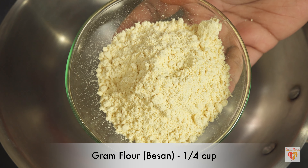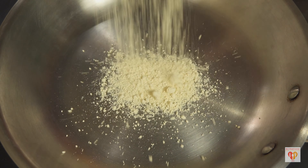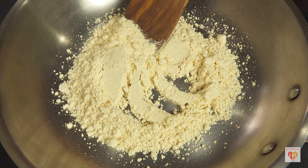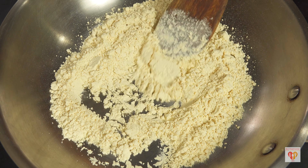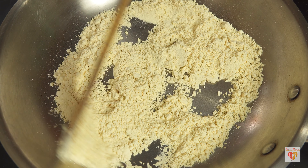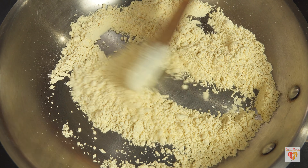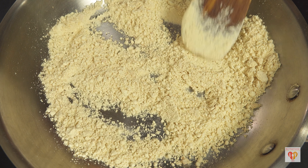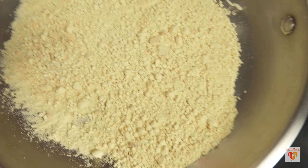For the stuffing, I have taken one-fourth cup of gram flour (besan) and I need to roast it on medium flame for around five to six minutes, until it starts to give a nice aroma. Make sure you do not do this on high flame, otherwise it will burn very quickly. After five to six minutes, the besan is done — you can see a slight change in color. Switch off the flame and allow it to cool for a few minutes.